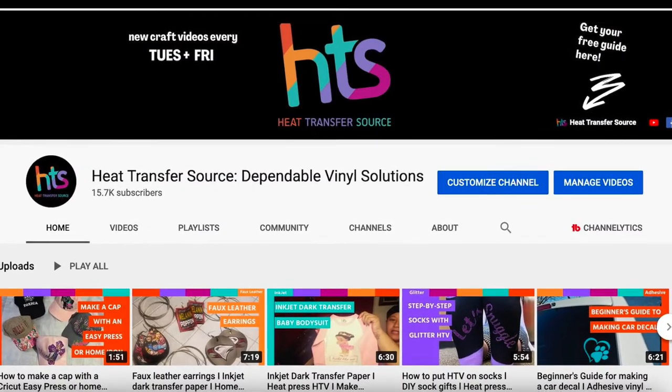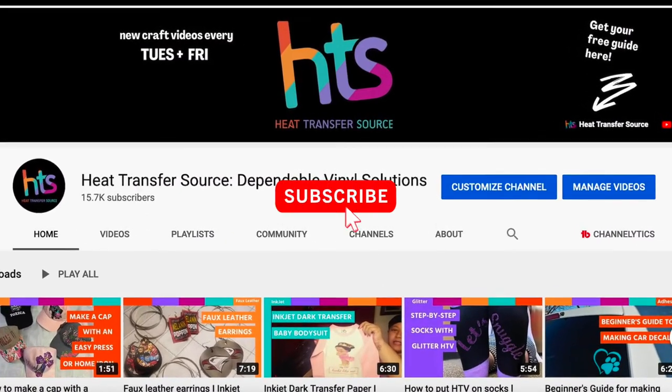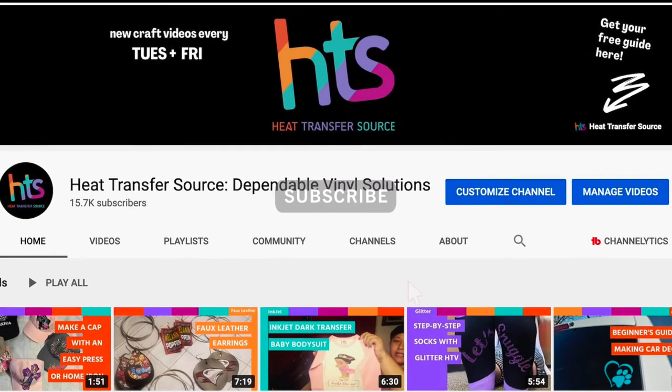For 300 more craft tutorials please subscribe to our YouTube channel and remember to hit that bell. Thanks everyone.